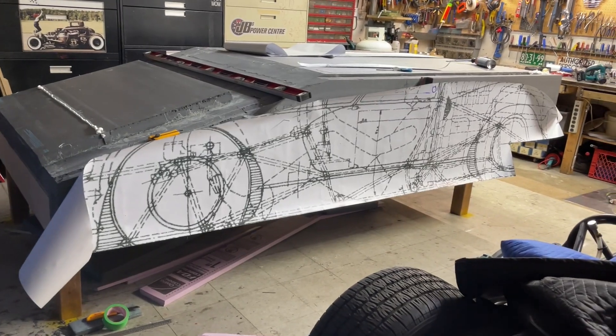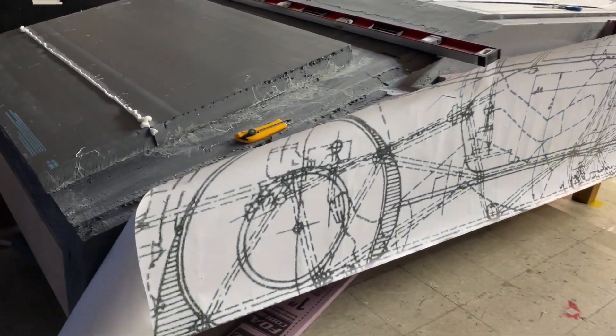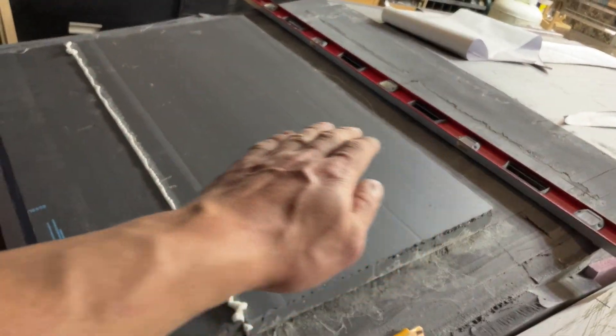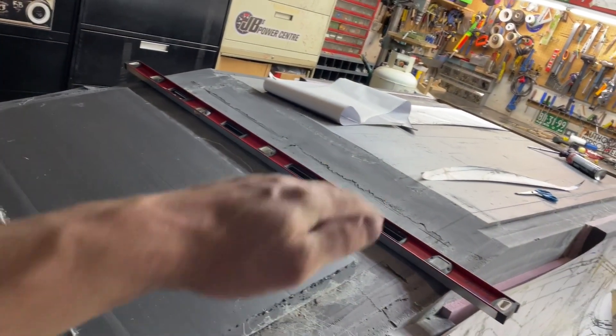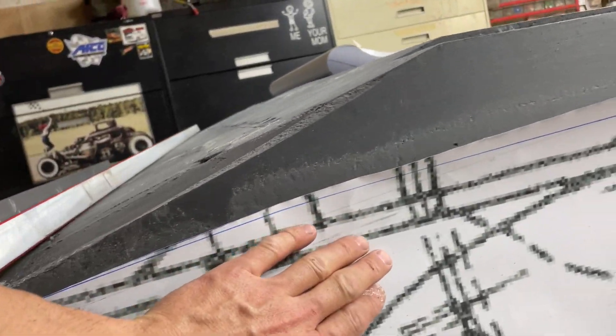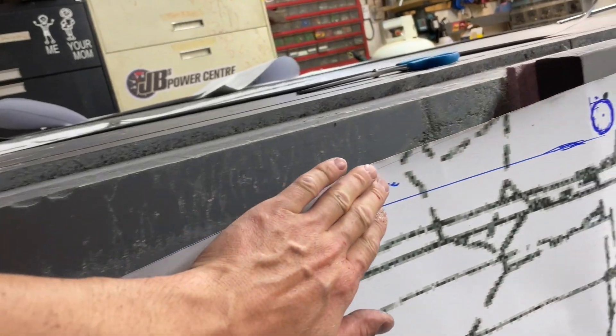I stuck my cutout on there - just kind of pinned it on with some nails to see my heights and things. That's why I added this block in the front, so that'll get smoothed in obviously. A lot of this will get taken down - you can see that.